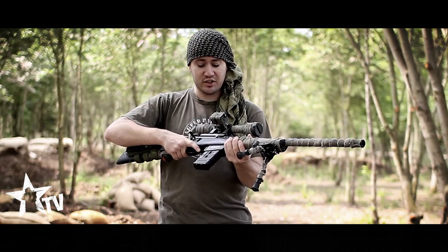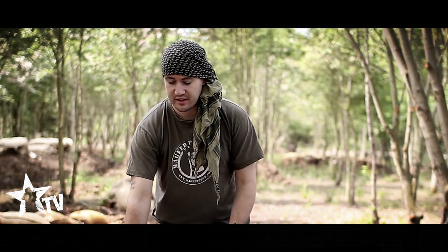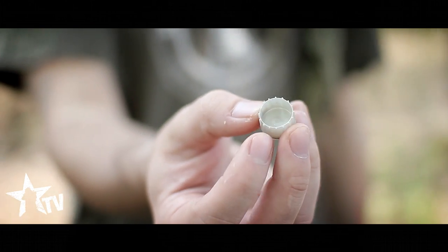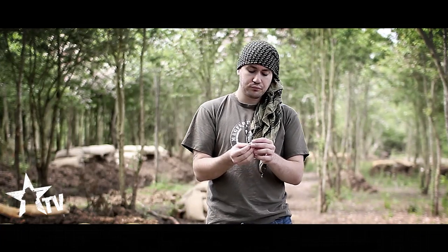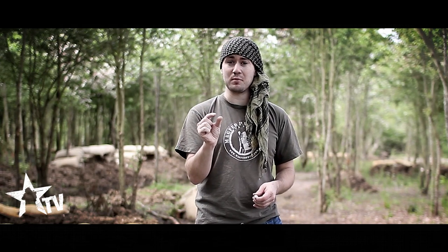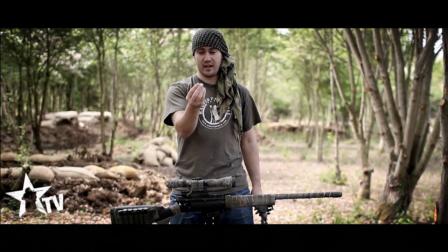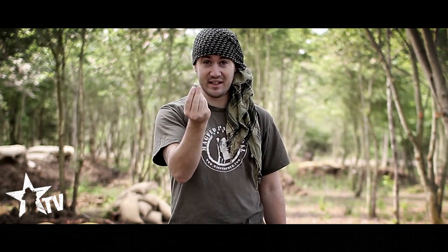A lot of people ask me how I manage to get such accurate shots. Apart from the marker and the barrel, it's about using First Strike rounds. These are finned projectiles, and the fins allow the paintball to spin, which stabilises it — essentially what a real bullet does. With round paintballs, any spin will take them off target, so you want to keep them as still as possible. With First Strikes, the faster they spin, the more stable they become and the better your accuracy. If you're going to be a paintball sniper, you need these in your life.